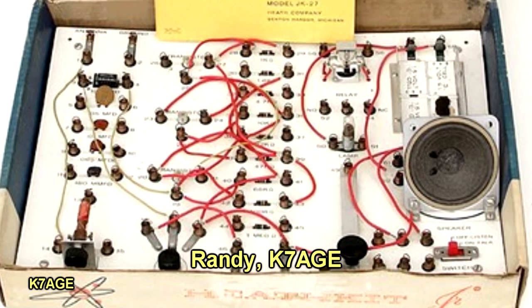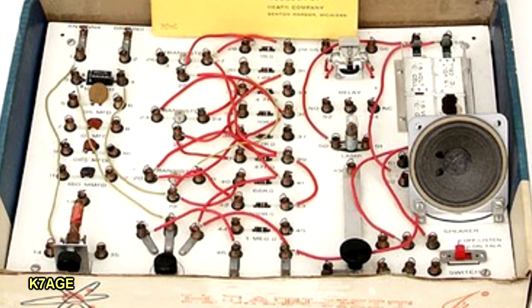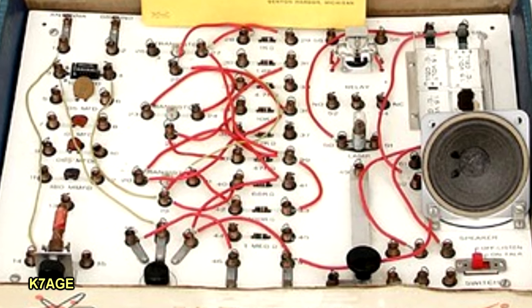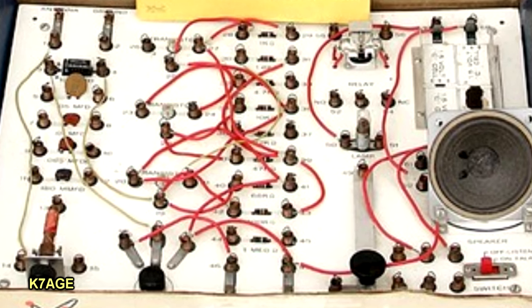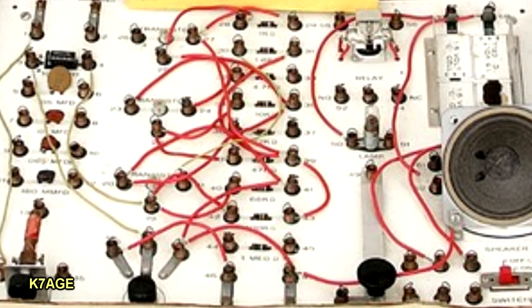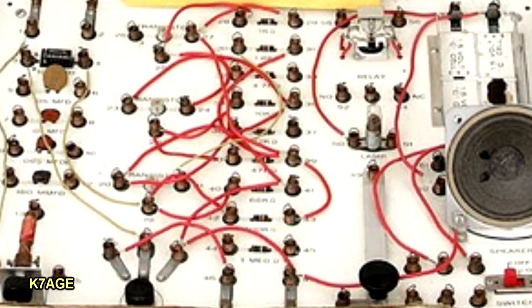Back when I was a little boy growing up, I spent many hours playing with my Heathkit electronic workshop. I had the parts on there with all those little spring things, and you'd lift up on the spring and slip a wire in there and follow the instructions in the book. I had all sorts of different electronic projects.